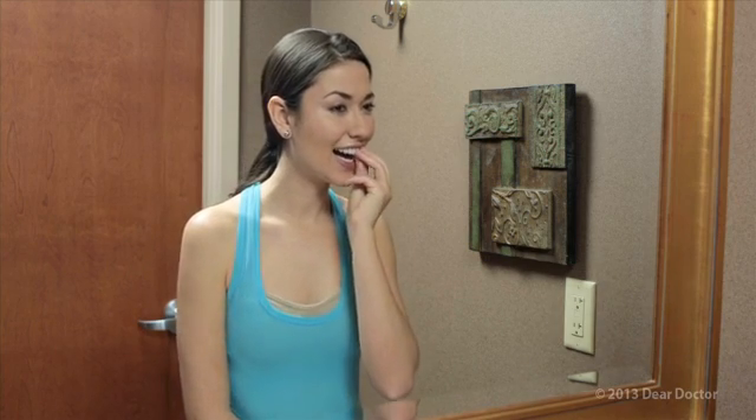Total treatment time will generally range from 6 to 24 months. At this point, your dentist will fit you with a retainer, just as you would wear after any other type of orthodontic treatment.